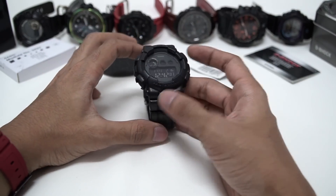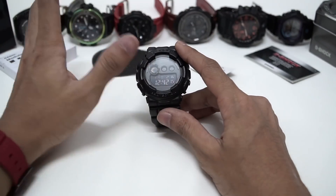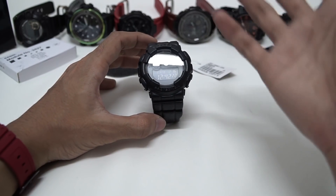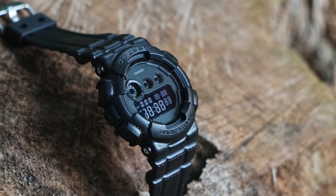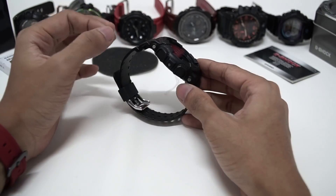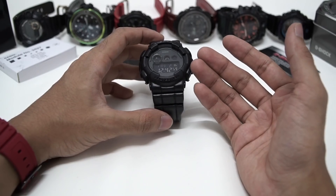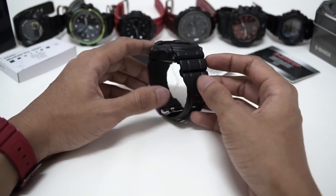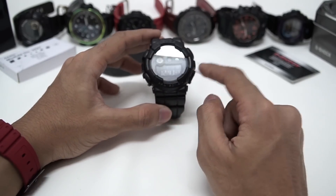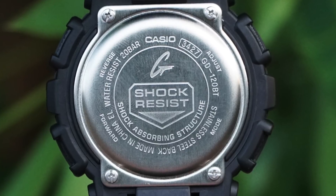Looking at the watch from the front, it's just like a blacked-out version of a GD120 model, except the watch band and bezel are textured — that's it. I think this is Casio G-Shock showing off what they're capable of doing. We have 'G-Shock' at the top and 'protection' over here. No writings at all on the sides because all of them are placed on the back plate. Just mode, forward, and reverse buttons on there.